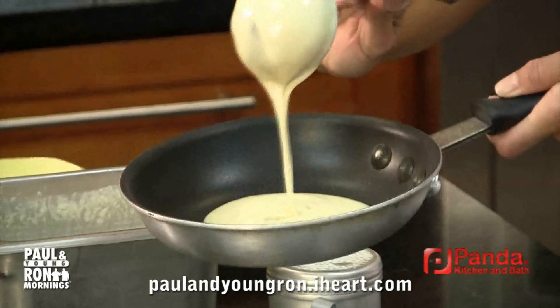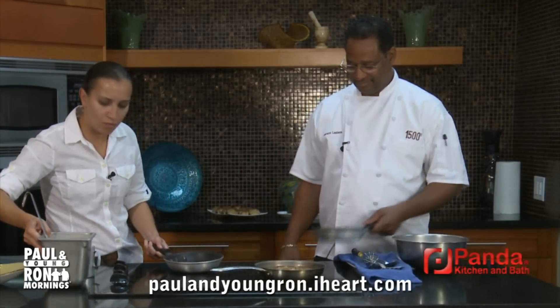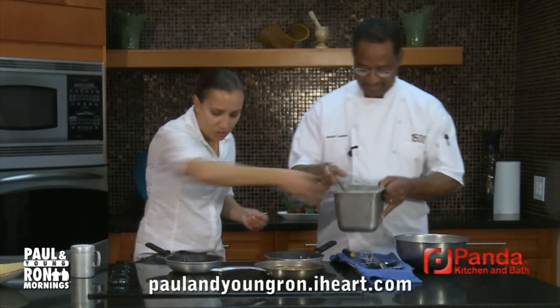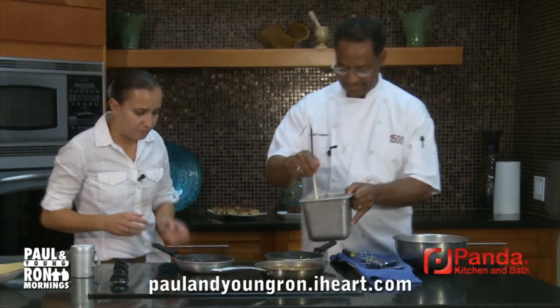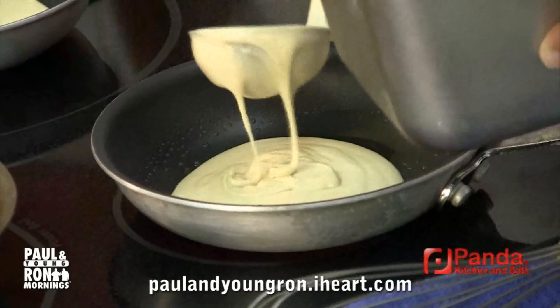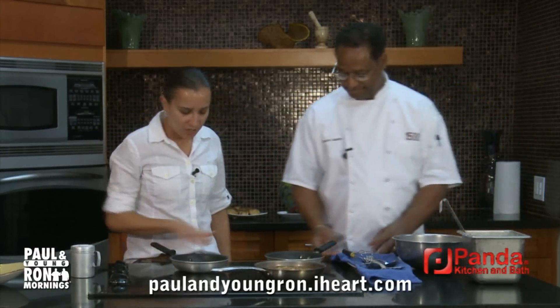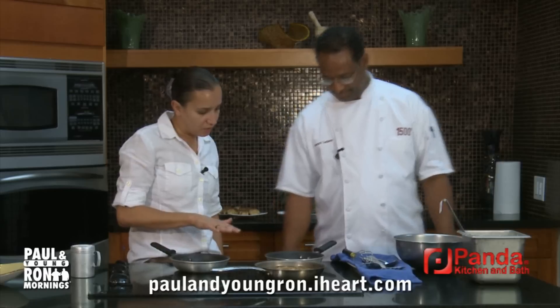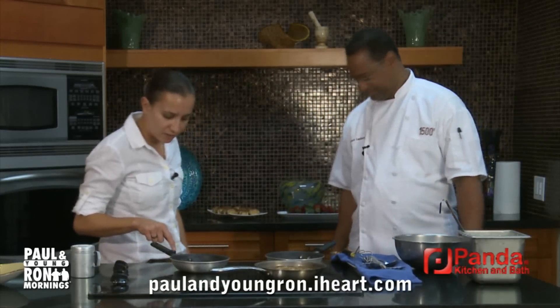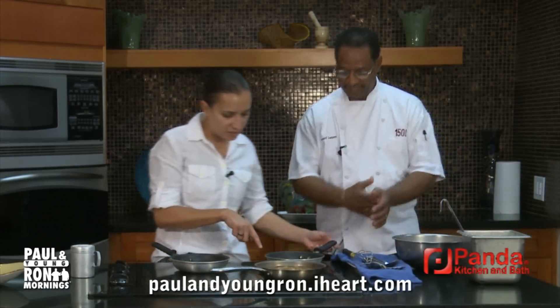Remember the batter is going to spread, so don't put too much in there because you're going to run the risk of overfilling your pan, and also the risk of the pancake not cooking properly. You'll be able to tell when it's ready to flip because you're going to see it coming off the sides a little bit, it's going to bubble in the middle — see, Gerard's is already bubbling, his is going a little faster than mine.